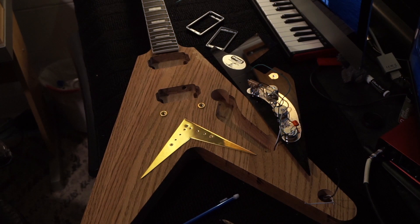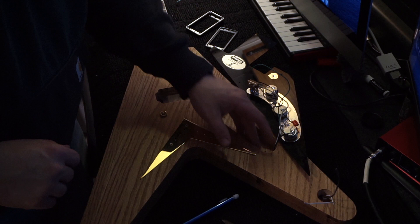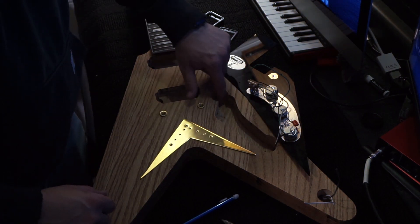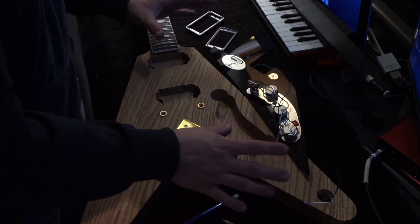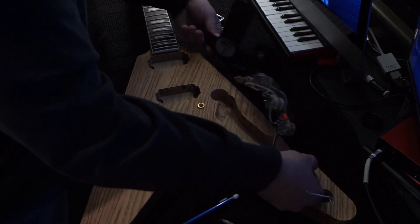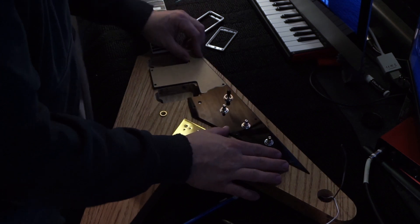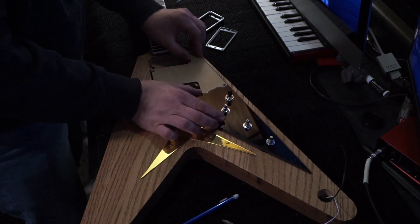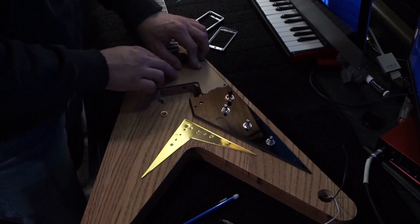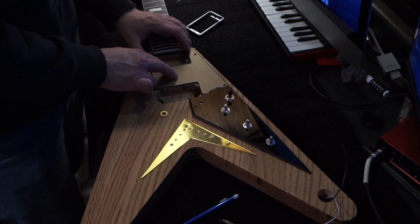I had to make a slight adjustment — the pots didn't quite fit in the original route I had made, so I had to make a slightly bigger hump up here and a slightly bigger hump down here. That way I was able to rotate it into the correct orientation, so now you can drop it in and get it nice and square where I want it, and the pickups fit nicely.